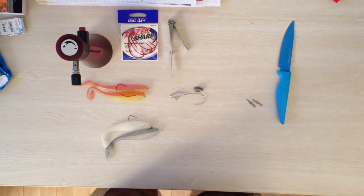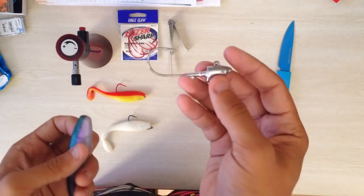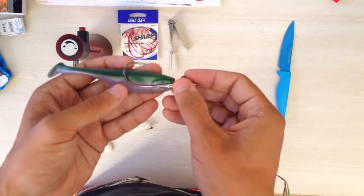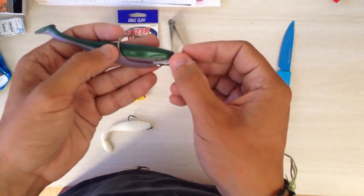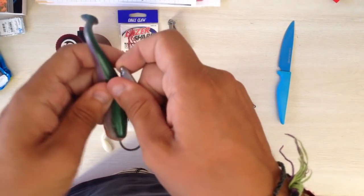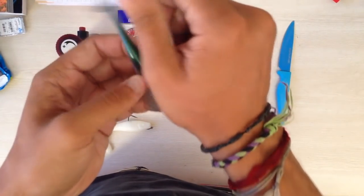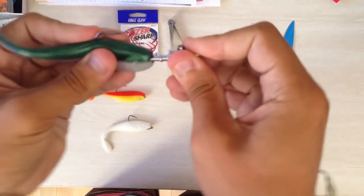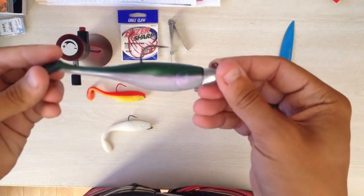So the third way of rigging paddle tails is the easy, normal, simple one — it's going to be your half-ounce jig head with your paddle tail. You're going to put your jig head right next to your paddle tail and mark with your finger where your hook is going to be exiting the back. Then all you do is string it down the back of the paddle tail to exactly where that mark is, pop it out the back, slide your paddle tail on, and you've got a very presentable paddle tail rig ready to go.